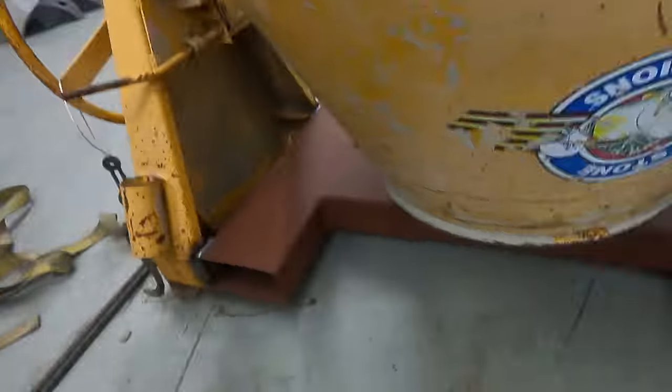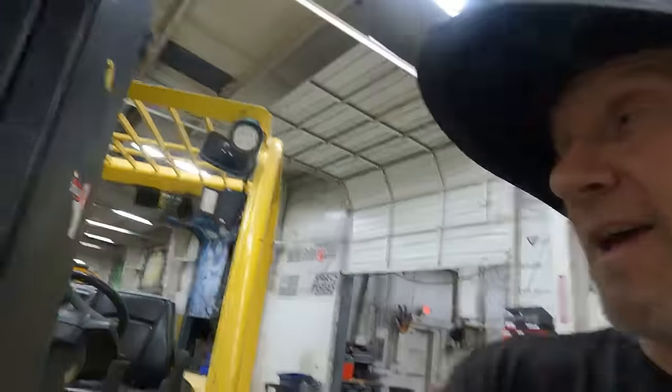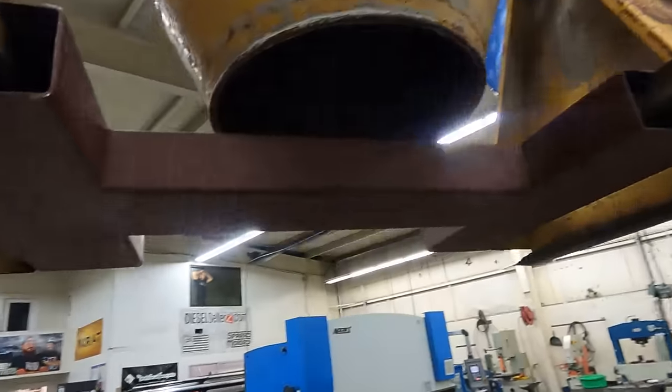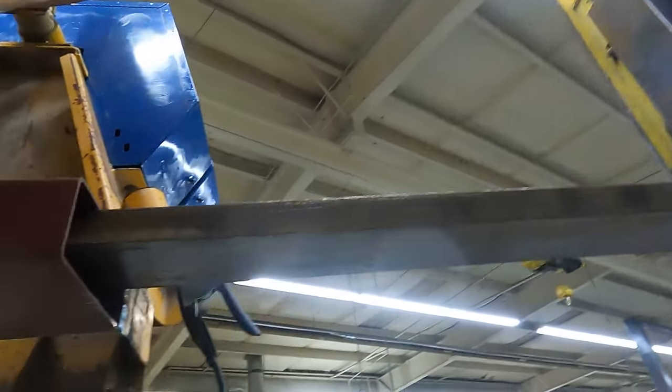I got it welded from the outside, rolling the welds all the way up and down. Now I'm just going to grab the forklift and lift it up so I can weld on the inside. It's nice to have a forklift to hold this thing up here - I can get back, weld on the insides, and make it really, really tough.